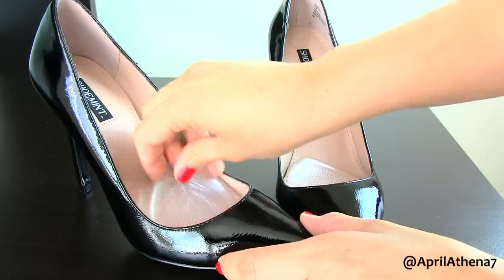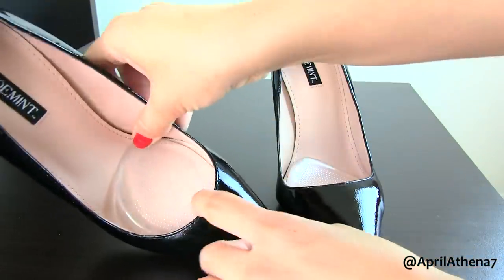The third tip would be ball of foot cushions. These are amazing — they really save your feet. You place them right at the ball of the foot inside of your shoe, and when you're walking, it will prevent your feet from developing calluses. When my feet are in heels all day, sometimes my feet will rub and I'll develop calluses, but if you have a type of cushion it'll really help prevent that.